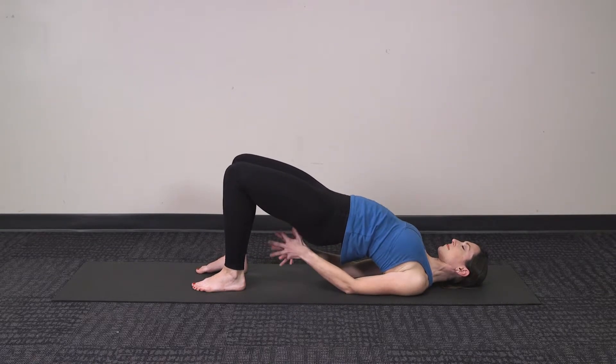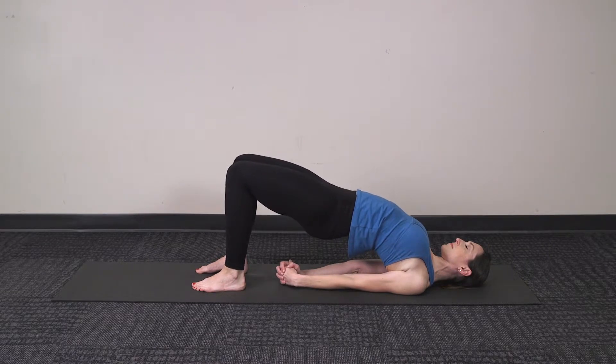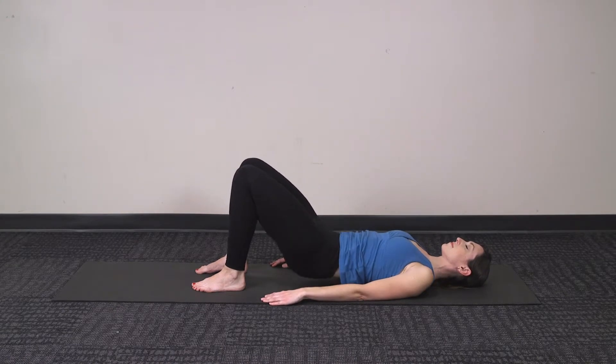In this next sequence, again you can raise up through the arms, holding through the spine, stretching through the chest, creating some warmth and strength through the back of your legs and bottom, and then relaxing down.